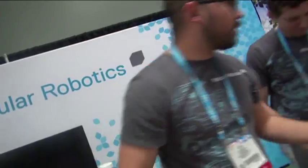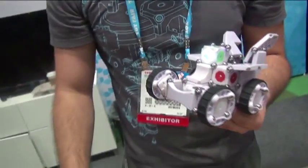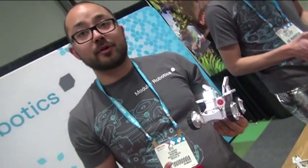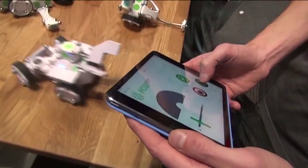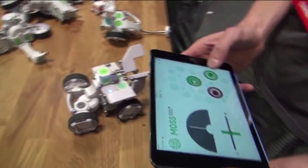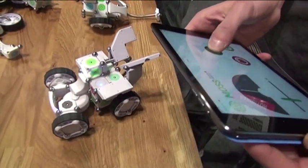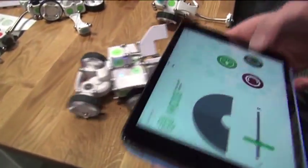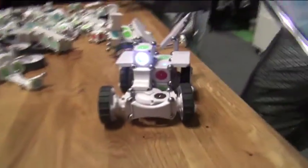Now we can build even bigger constructions using something like our Bluetooth module. We can pair with iOS or Android devices, enabling us to create remote control constructions that you can control using your favorite tablet or phone — Android and iOS. We'll support a suite of free apps that will ship with the product. We also plan on opening it up to the developer community, so hopefully we'll have some more apps built by our users.